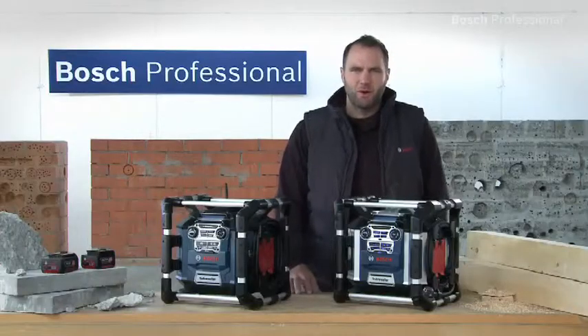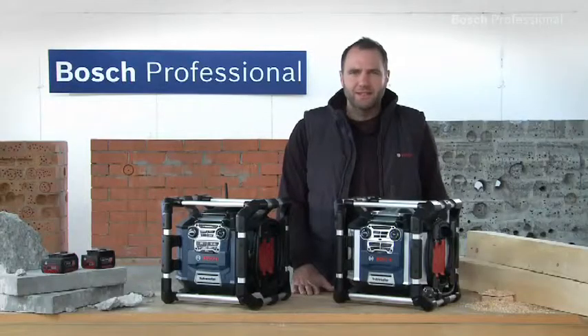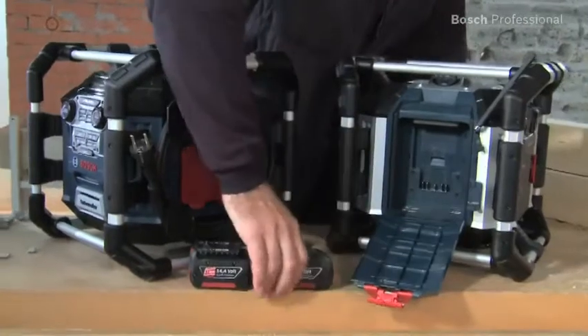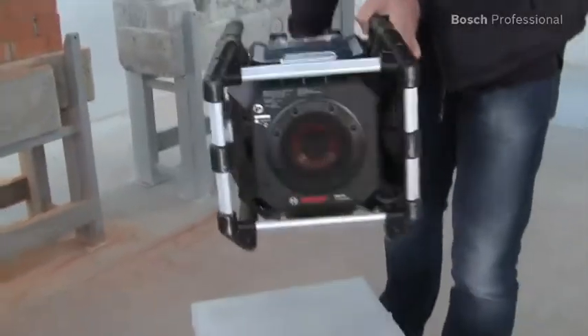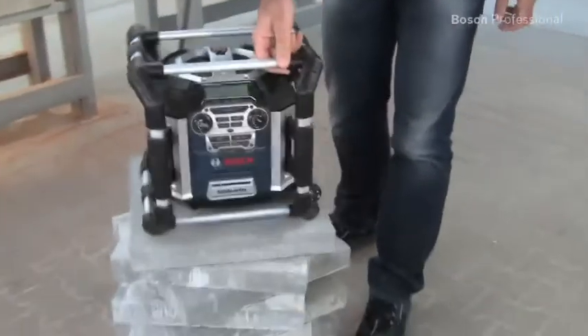What you see here are the Powerbox GML20 and GML50 professional jobsite radios — the world's first jobsite radios with an integrated subwoofer. Both can be powered by a standard mains supply or by Bosch 14.4 and 18V lithium-ion batteries. Both jobsite radios offer unbeatable surround sound with their subwoofer and four speakers.